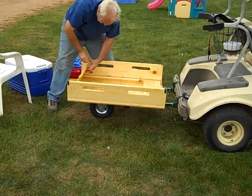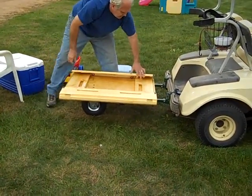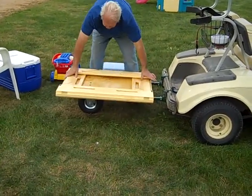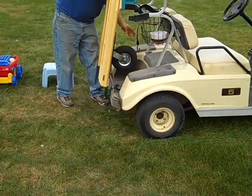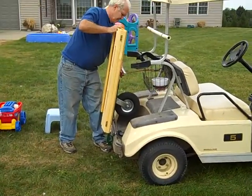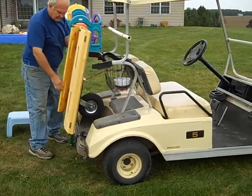Now he's folding it up. The trailer is being folded up and stowed so it doesn't take up any room in the garage or wherever the golf cart is being parked.